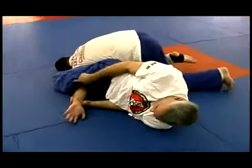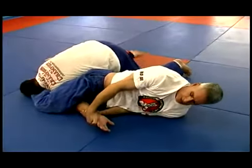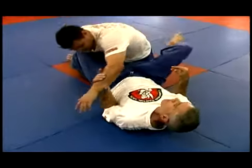There's the crank. His thumb is down, his elbow is straight, and I'm going to crank it up. He's tapping out — I'll let him go right away.